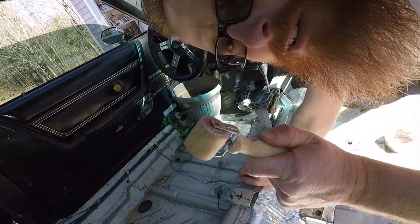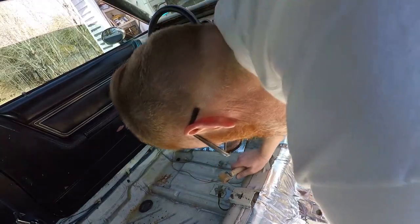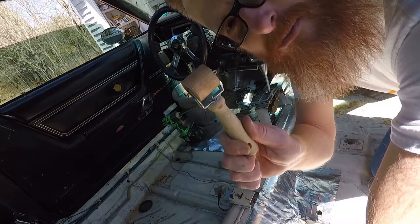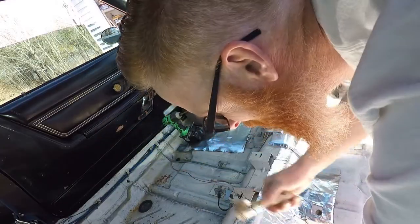Nothing I hate worse than a piece of crap that comes with a product that's so expensive. Well, with a little bit of redneck engineering and a coat hanger, I think we improved this thing by about a hundred times — see how it works. A hundred times better! I'm going to patent that sucker.